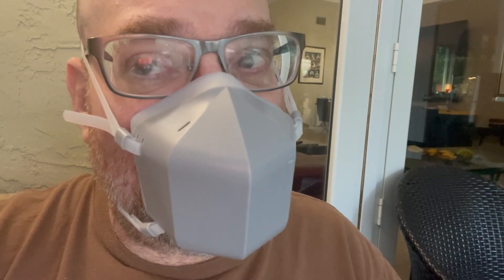Those UVC emitters are built into the insides of this mask. With the USB-C charger you can get about a day's worth of charge on this. So if you're ultra-paranoid about being infected by COVID-19, this mask will completely kill it. They just started shipping.